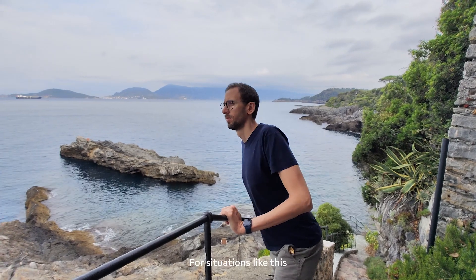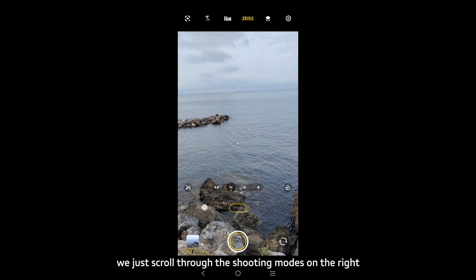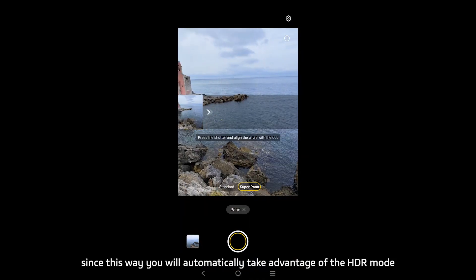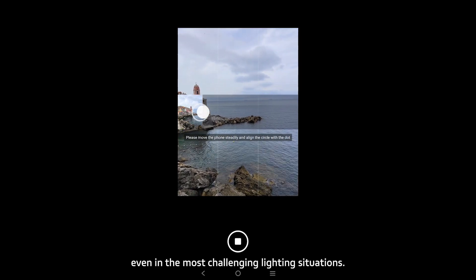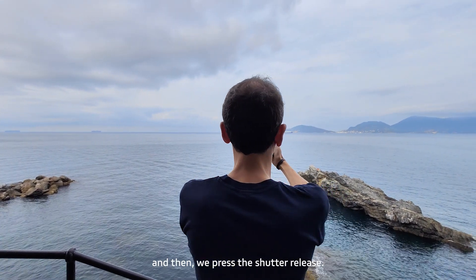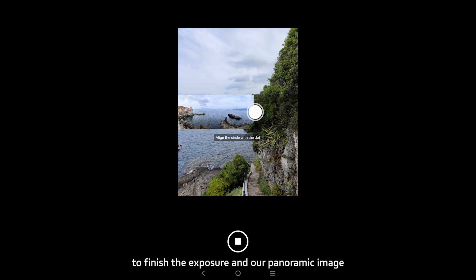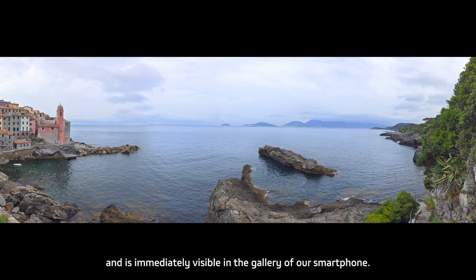Sometimes we are in front of such unique views that we quickly realize a simple photo cannot be enough to capture the vastness of the scene. For situations like this we can use the Vivo X80 Pro's fantastic panorama feature. To activate it, we scroll through the shooting modes to the 'More' section and select 'Pano.' I suggest always using Super Pano mode, which automatically takes advantage of HDR to perfectly capture the scene even in challenging lighting. We position the camera where we want the composition to start, press the shutter, then proceed from left to right aligning the circle with the dot until we have captured the entire desired scene. Press the shutter again to finish, and our panoramic image is automatically created — the result is truly stunning.